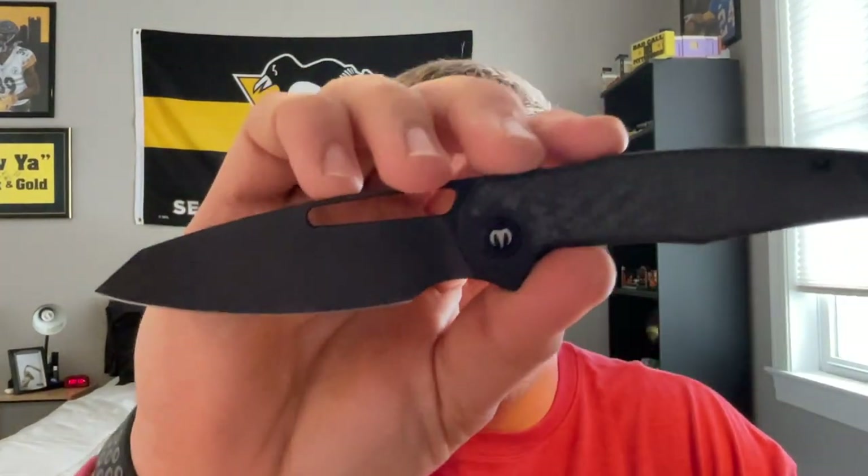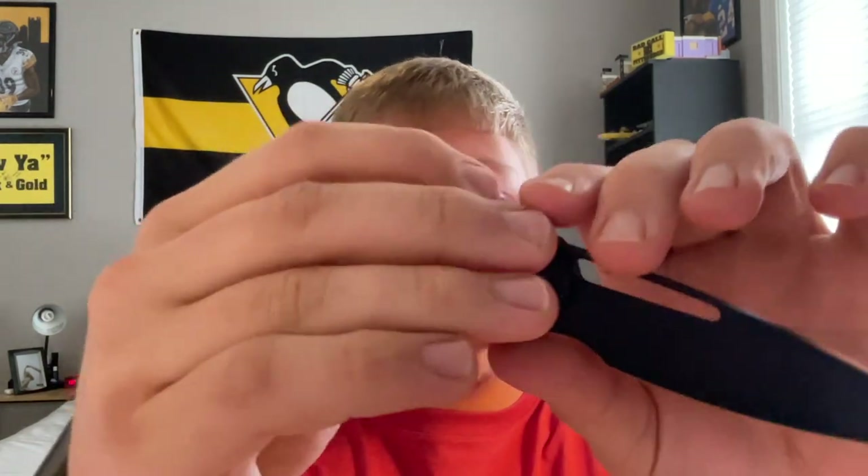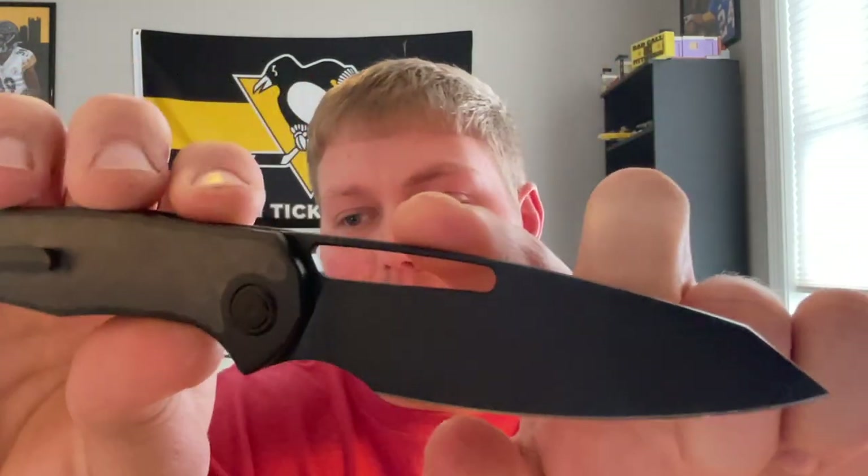What's going on guys, Alex here with 814 EDC, and today I'm ready to do my full review slash overview of the Forrest V2. This is the newest design from Dylan Mallory and this is a production prototype he got in.